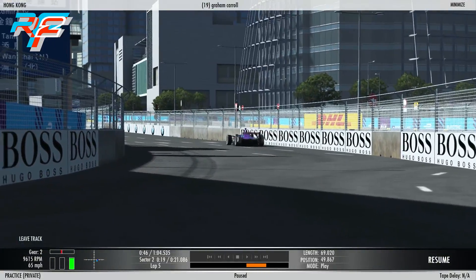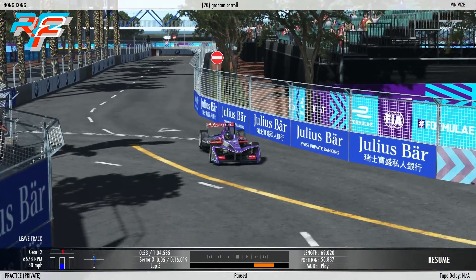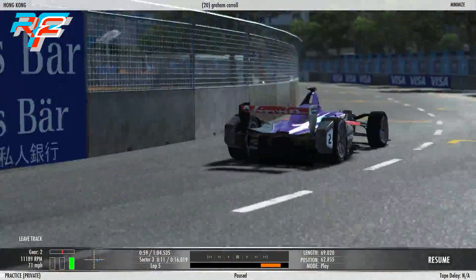Now, a couple of tips. In qualifying, you can run high downforce and put the power at maximum. In race trim, you've got to run really low downforce, because you need to be as efficient as possible. You've got to last 23 laps before you can pit — it's just one stop.